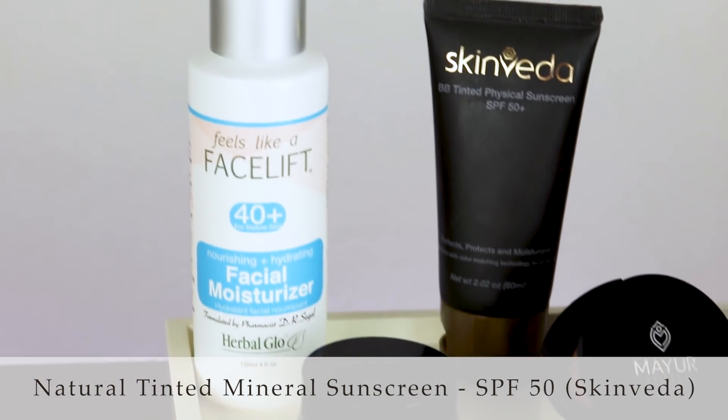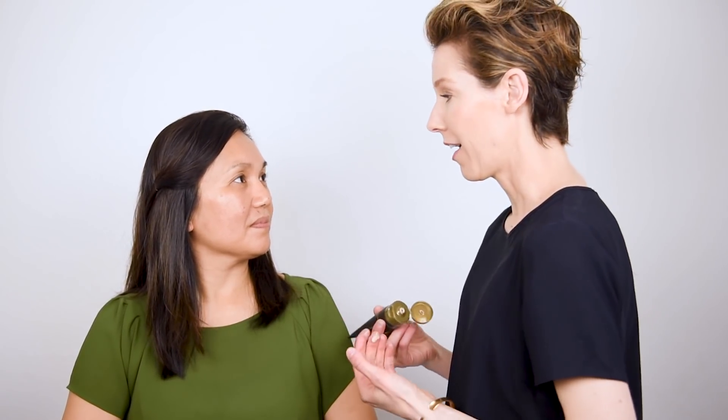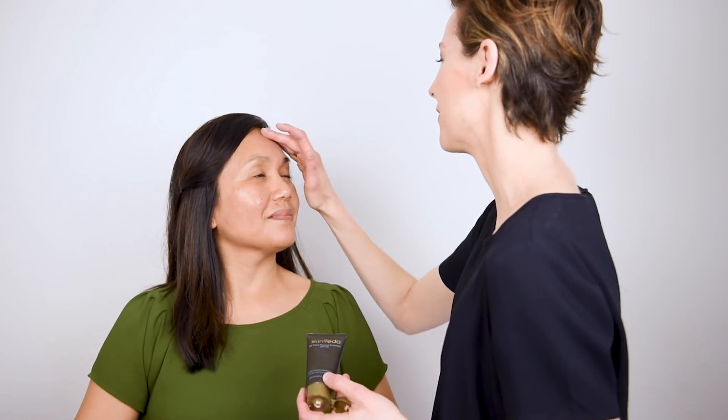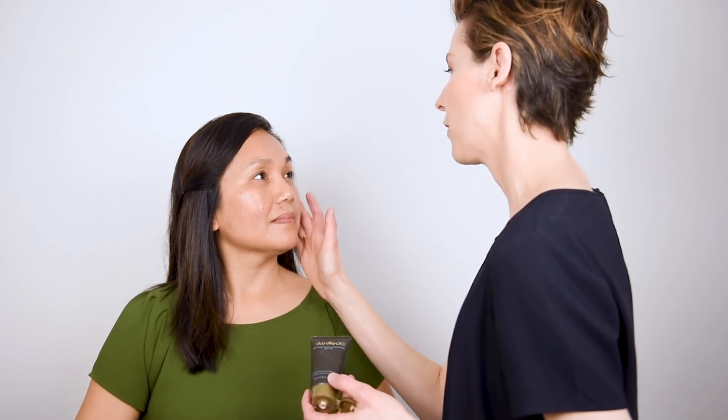Once you've had a chance to let your face oil and eye serum soak into the skin just a little bit, you want to go with a product that's going to help even out the skin tone. I'm going to use this one from Skin Veda — it's based on Ayurvedic medicine, an ancient form of beauty and wellbeing care that mixes skincare with makeup. You do want to blend this in all over your skin because it's got an SPF 50 in it, which is going to protect your skin from any more sun damage and really help even out your skin tone, including any age spots you might've already gotten.